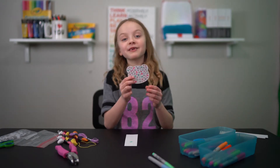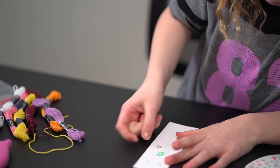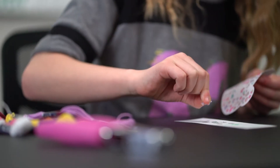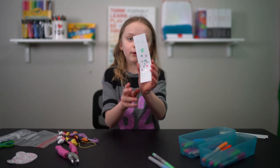We found these at our house — they're tiny little nail stickers that I'm going to use for this project. I put a whole bunch of the nail stickers on and wrote on the bookmark.